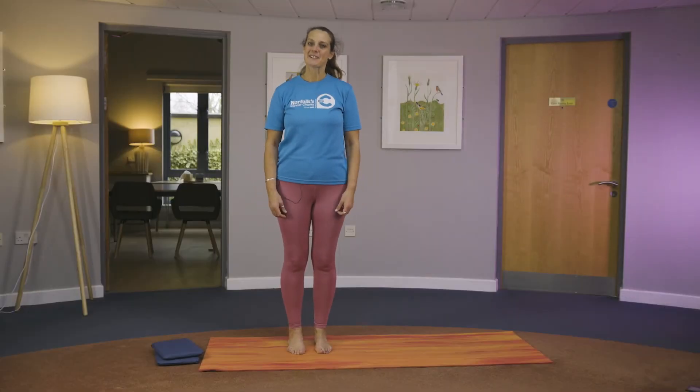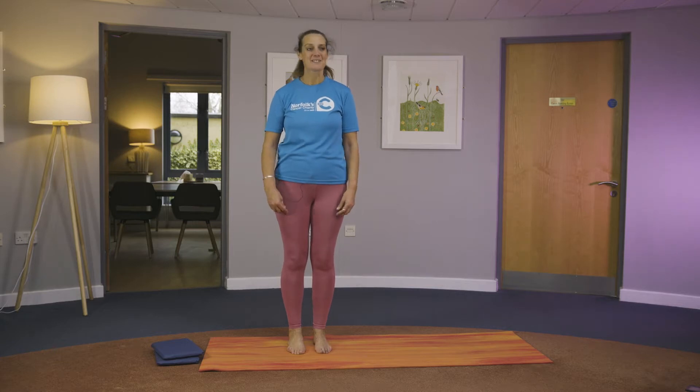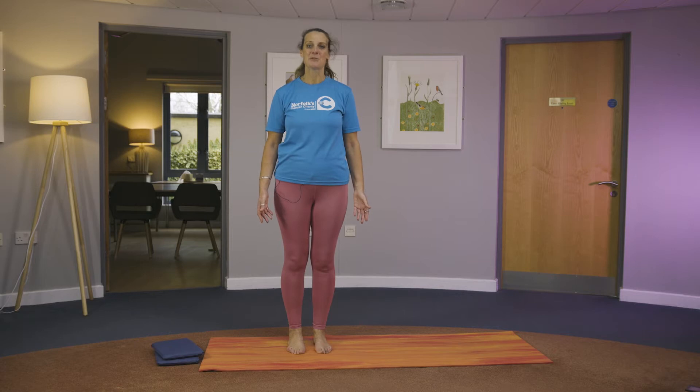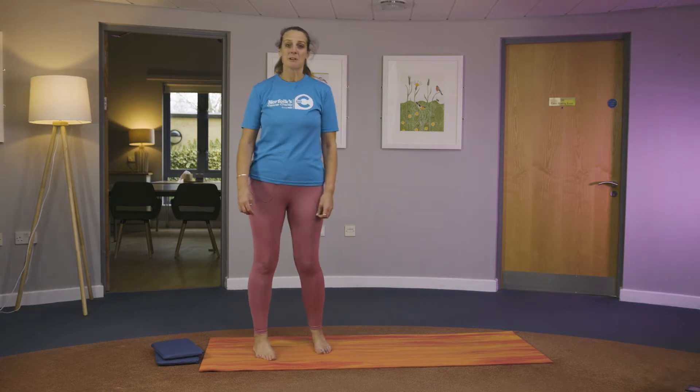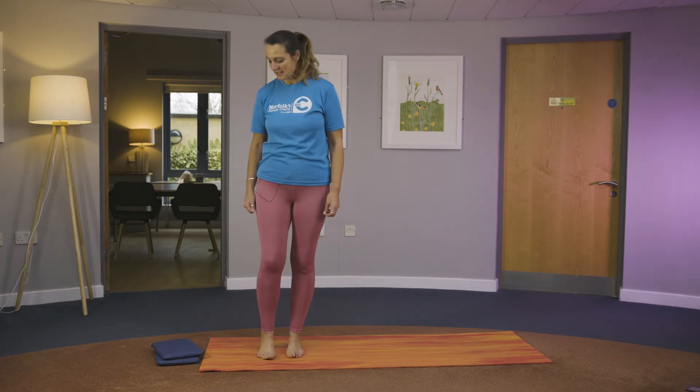Hello there, my name is Carolyn. I'm going to be teaching you 10 minutes of Pilates. This is a routine you can do every day if you want to, first thing in the morning when we're feeling stiff. We need no equipment for this particular session, so just 10 minutes.